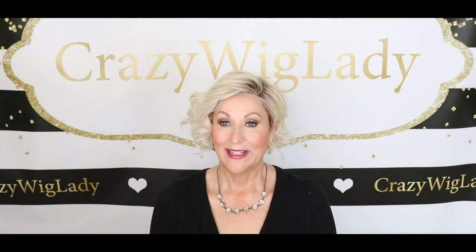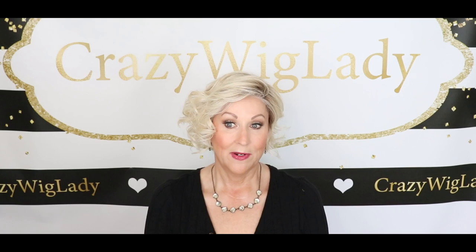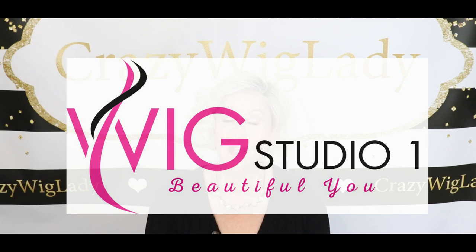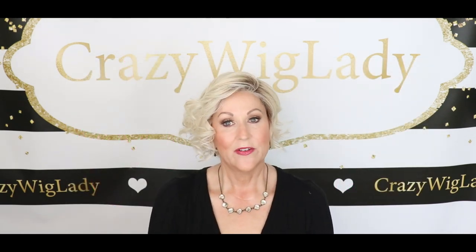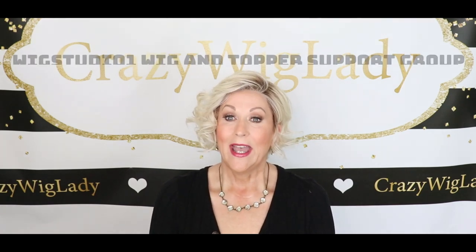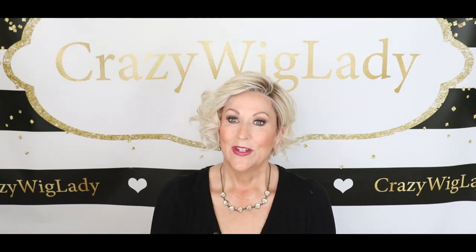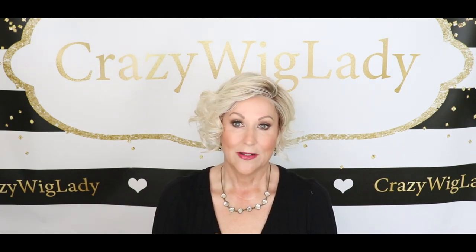Hey guys, welcome back to my channel. I'm Eileen and today we're going to look at Beltress Olympia in Bombshell Blonde — it's part of their Cafe Collection. I want to thank Andrea at wigstudio1.com for providing me this wig to review for you today. Be sure to go to Wig Studio One Wig and Topper Support Group and join us there — it's a private Facebook group with over 8,000 women.